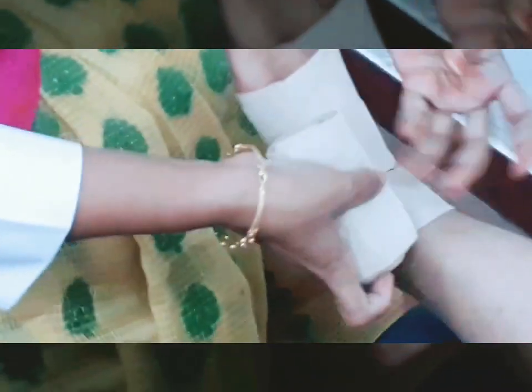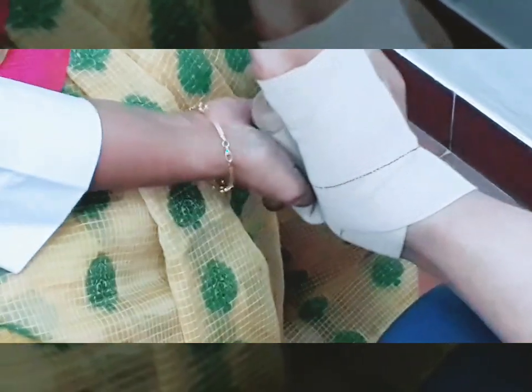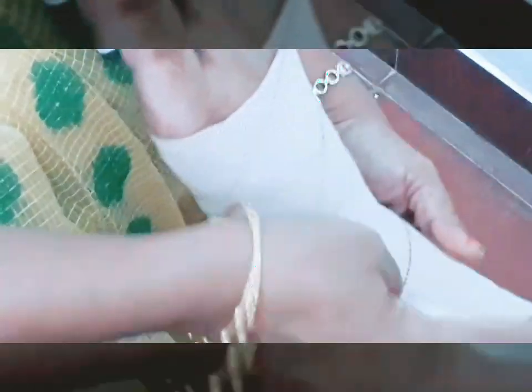After 2 circular layers, take the bandage upwards, go around the ankle and bring it downwards. Now again repeat the same — take the bandage upwards, go around the ankle, and bring it downwards. If you do it correctly you will see a fish-bone-like appearance on the bandage.